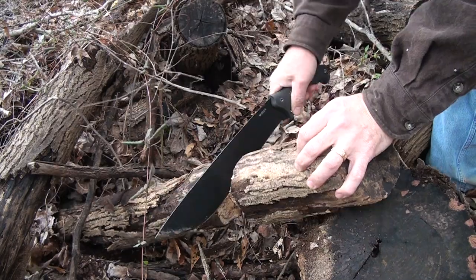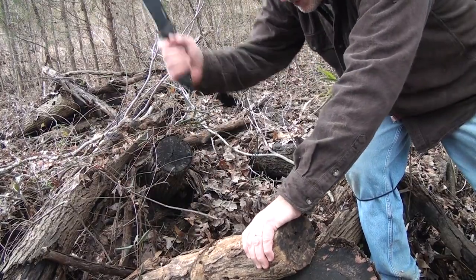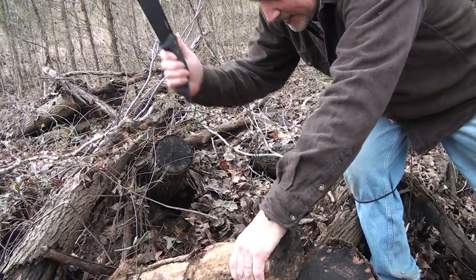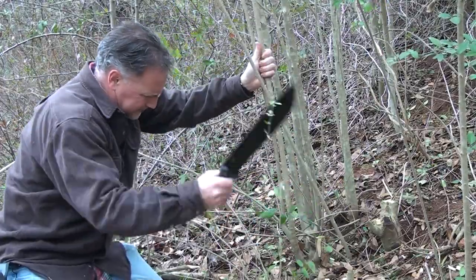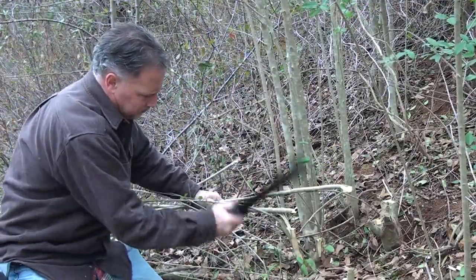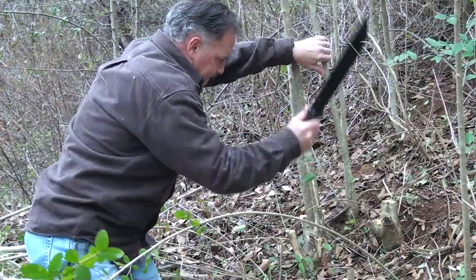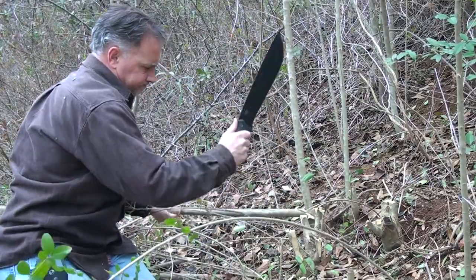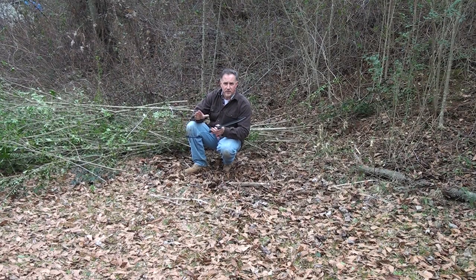This is not really a chopper, but I'll tell you what, you could do it. You notice how that thin blade will start to get hung up on big limbs, especially hardwood — but if you just keep at it, it'll take it. Try that with a regular machete — no way. It's just a matter of minutes and I've cleared this whole area out with this tool. This is excellent.